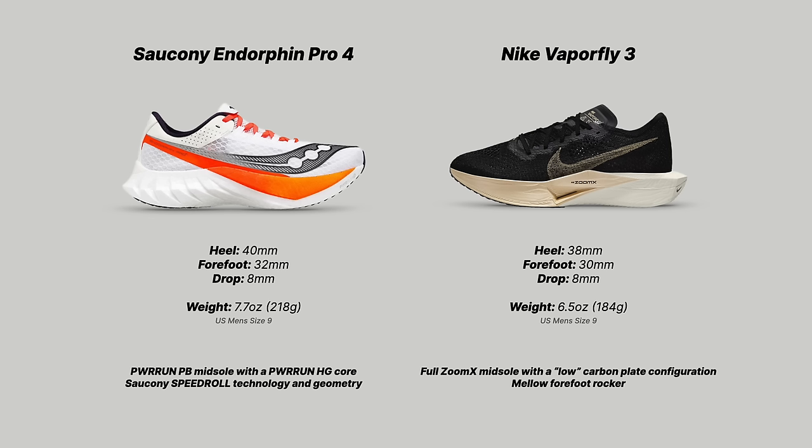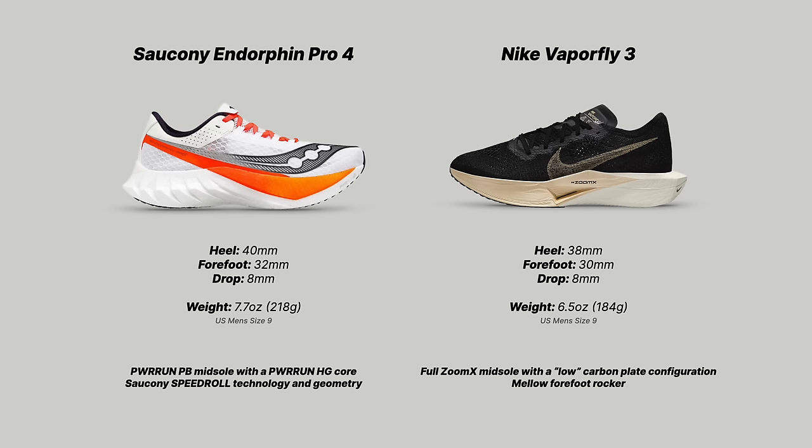Moving to the Nike VaporFly 3: it has 38mm of foam in the heel, 30mm in the forefoot, with an 8mm drop — same drop as the Endorphin Pro 4 but a little less foam. It weighs 6.5 ounces or 184 grams, the same weight as the Metaspeed Edge Paris. These two shoes are extremely different in really every way. Looking at the outsole, the VaporFly is much narrower in its platform, but also much more nimble — those centimeter differences in the forefoot, waist, and heel really make the Nike feel much more nimble.